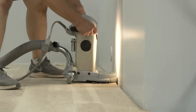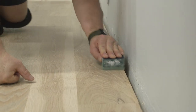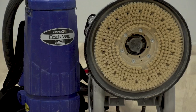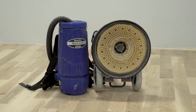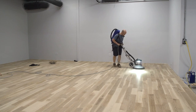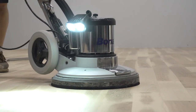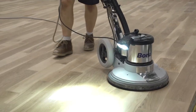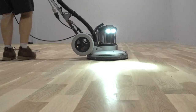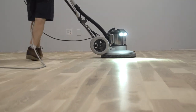After properly sanding the corners, edges, and other detail areas, it's time to clean the floor. Instead of just vacuuming, we highly recommend using a Bona Tampico brush on a dust containment buffer hooked up to a vacuum system. This natural fiber brush scrubs 99% of fine dust off the floor and out of the seams and soft grain, which is where fine dust causes grain raise if not removed.